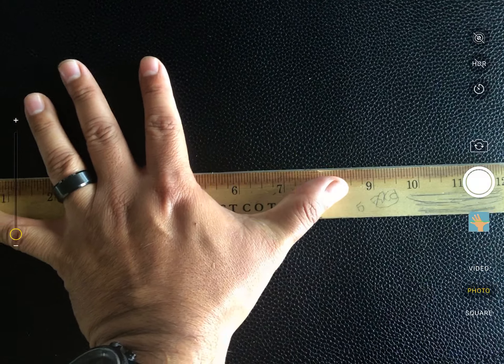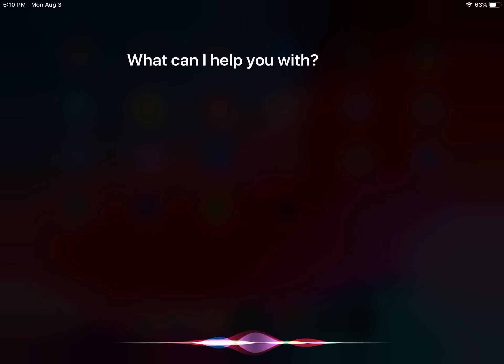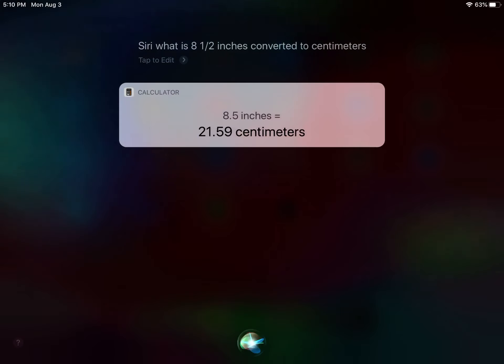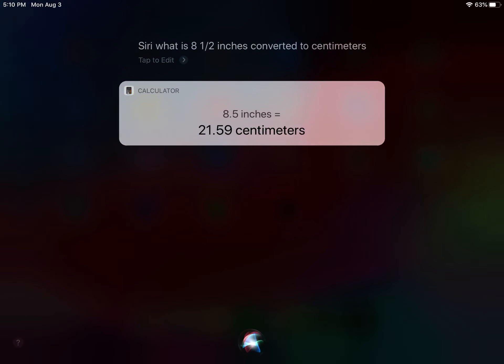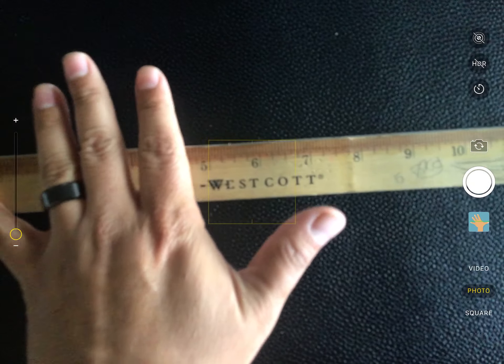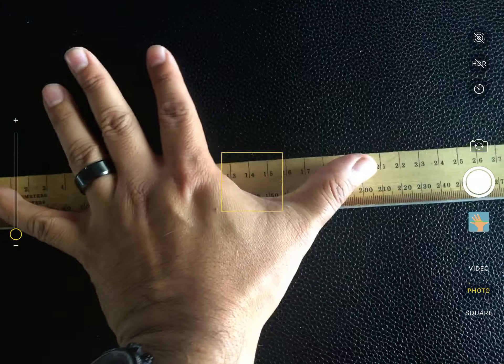If you only have inches, you can ask Siri or Google to convert it. Measuring by hand it came out to about 21 centimeters. So those are three ways you can measure hand span in centimeters.